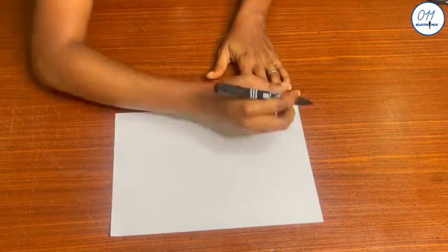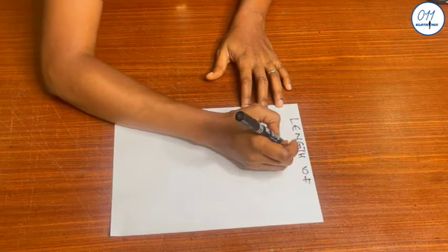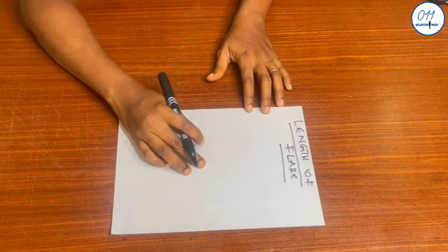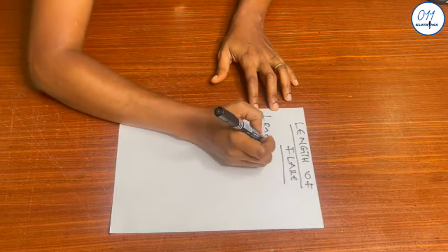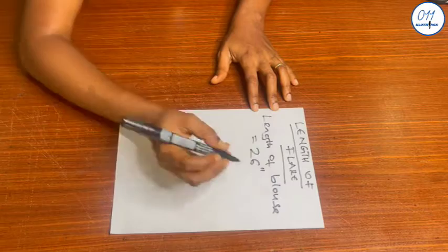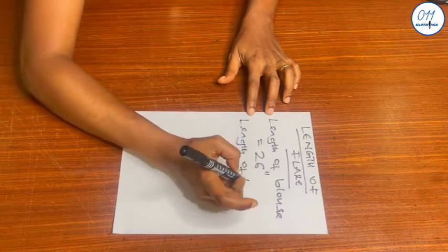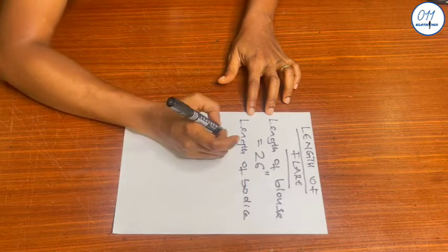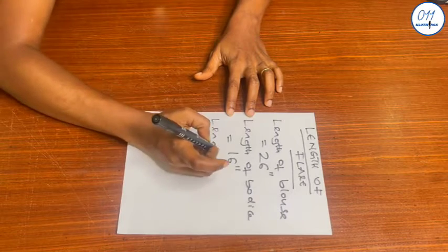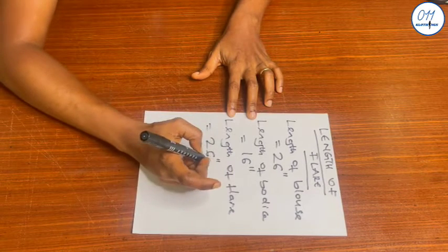Next I will estimate the length of the flare. The total length I want for the blouse is 26 inches. The length of the blouse which I have already drafted in the previous tutorial is 16 inches. So the length of the flare will be 26 inches minus 16 inches, which equals 10 inches.